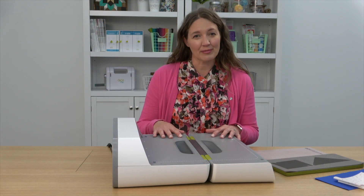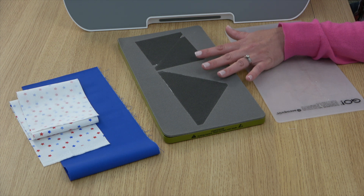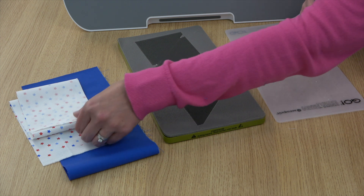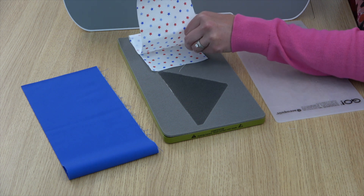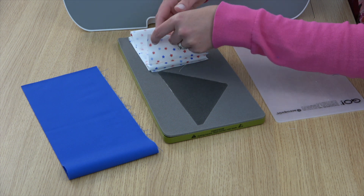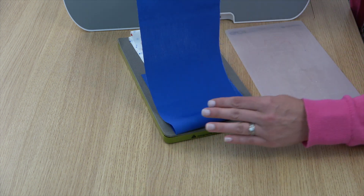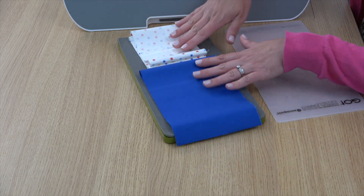If you have an AccuQuilt fabric die cutting machine, this is the perfect time to use it. This project just needs one die — the 3 inch by 6 inch finished flying geese die — and it has both shapes you need on one die. You can fold your fabric onto the die using the fan folding method to get several layers at once, and do the same with the bigger piece for your outside and inside units.